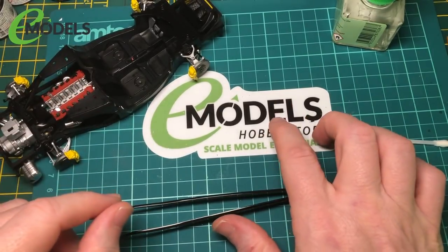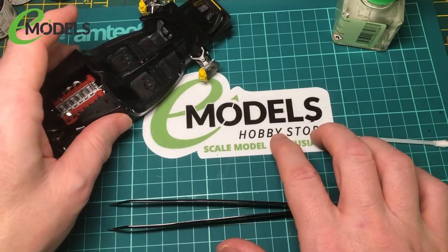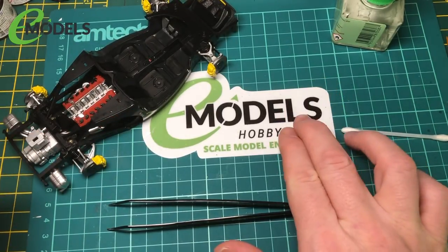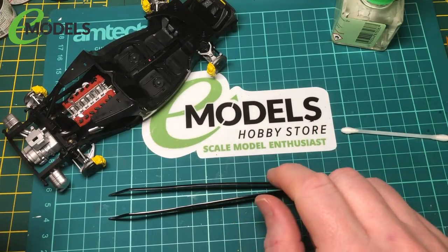Don't forget to go along to eModels.co.uk - very good website, you've got basically everything on there. Thanks very much.